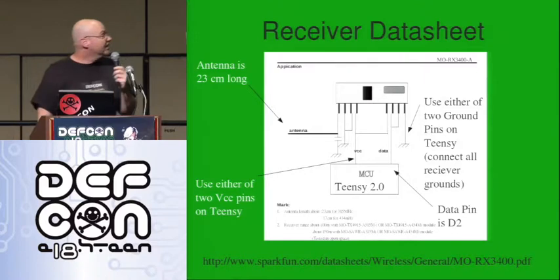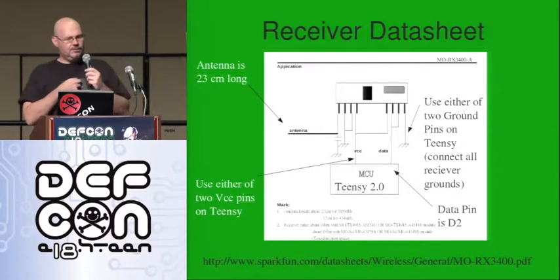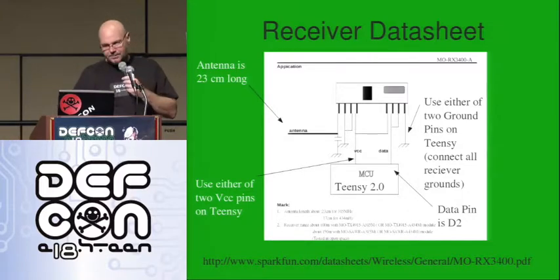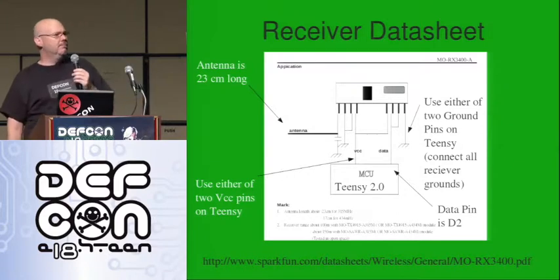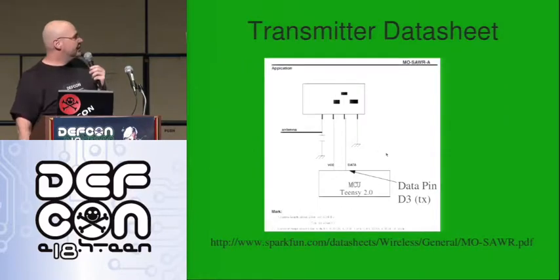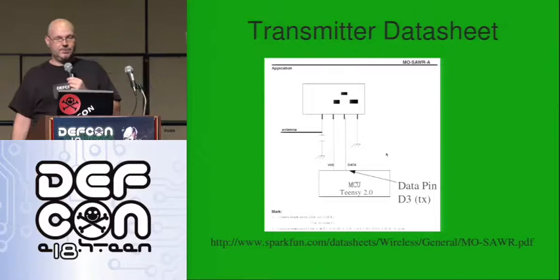That's what the actual schematic looks like; it's going to show you which pins to hook where. The receiver has several of its pins duplicated — it has multiple power and ground pins. I'm not really an RF engineer, but I've heard that it doesn't work as well if you don't power them all and ground them all. So I connected them all up and it seems to be working pretty well. Transmitter data sheet is pretty easy: power, ground, data, antenna — that's all you need and you're done for the transmitter.